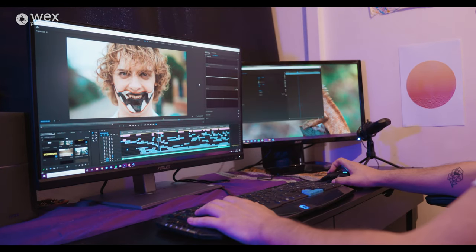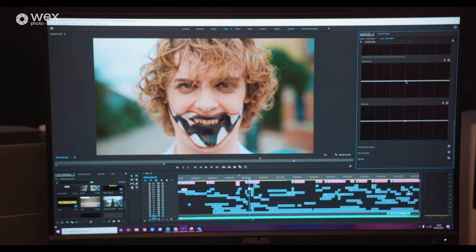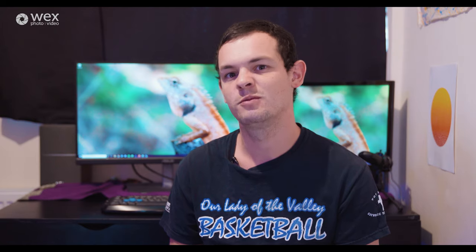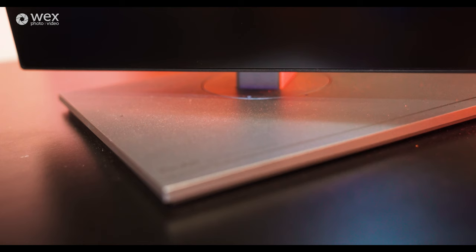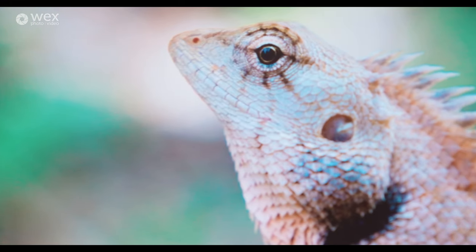This is really useful for client work. You can let your client know you're grading and processing all colors on a monitor with 100% color space coverage, so when you deliver the project they can trust the colors are exactly what they're supposed to be. That's especially useful if clients are particular about grades or you want to reassure them you're using the best equipment possible. The monitor is also flicker-free and anti-reflective, which you can probably appreciate given the lights in the room.